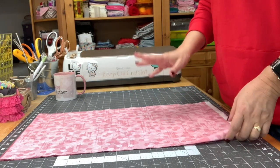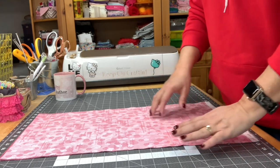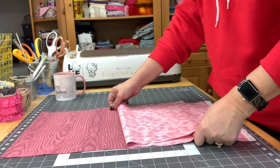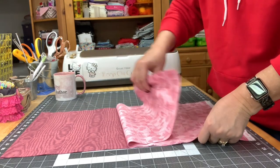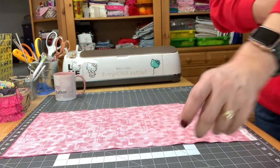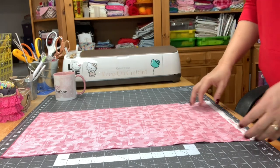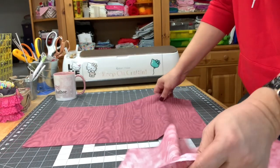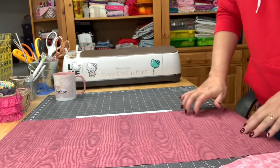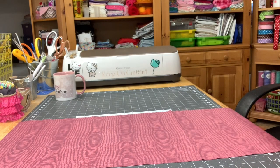This is what it looks like when I first cut my strips out. I've had a lot of questions about this, so I'm going to show you. I've cut about 16 inches for each one of these. I iron them out first, I did press them, and then I'm going to put them right sides facing each other.